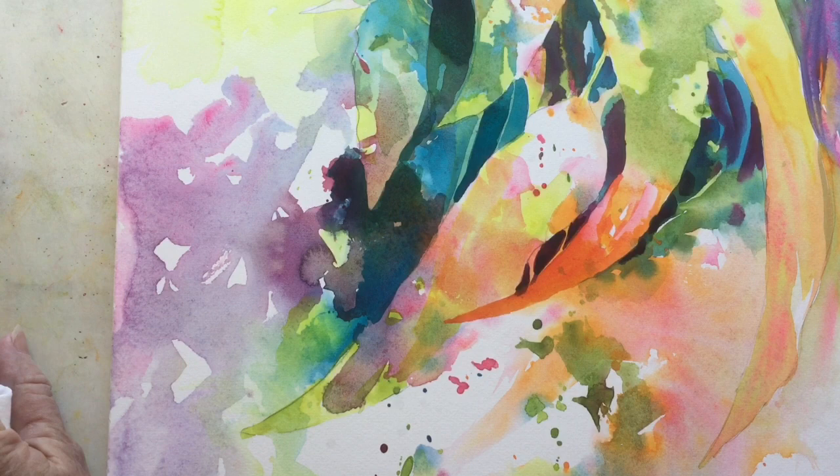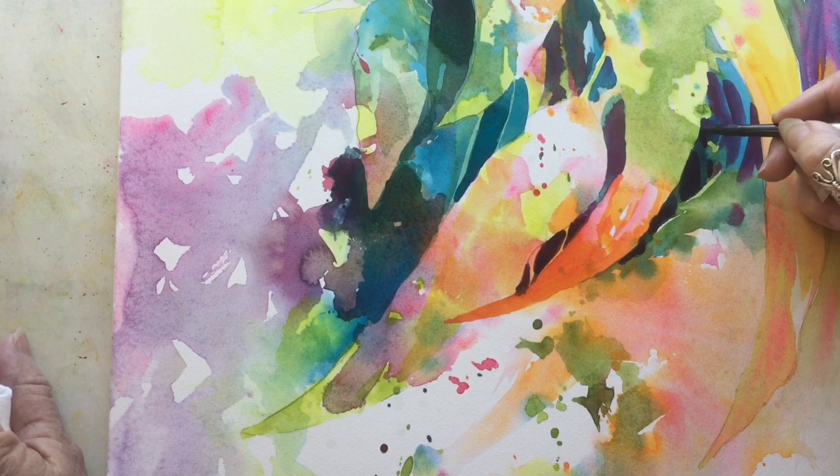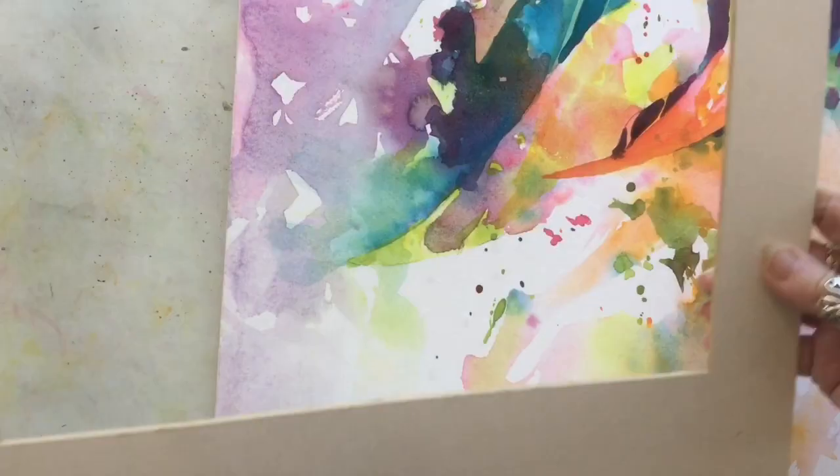I'm reinforcing some of the darks, and those are the mixtures of my turquoise, permanent magenta, and French ultramarine blue. But always through your paintings when you're doing a watercolor, you do need to still show your underneath layers peeping through.